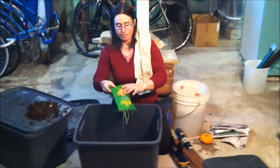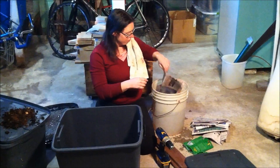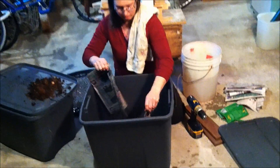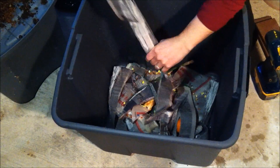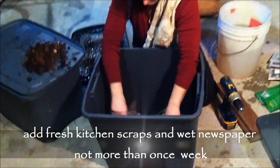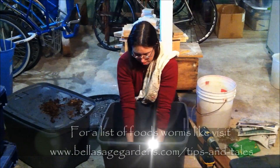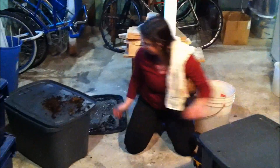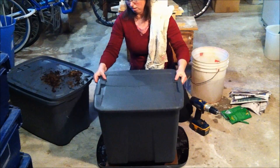Add your veggie scraps, then add another layer of newspaper. Fluff it up a little bit, and then add your worms. Cover it up, place the tray underneath, and set it up on some platform — just like that.